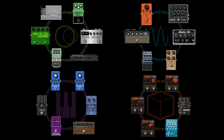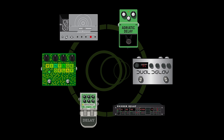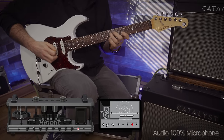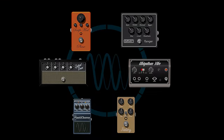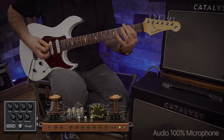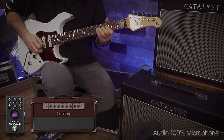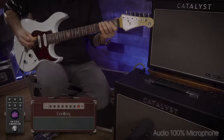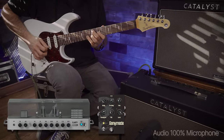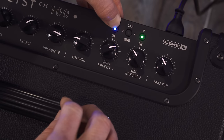Each amp also has a choice of 24 effects, and two effects can be used at once. They are assigned to the two effect controls for easy access. Catalyst CX has 6 different delays, 6 different modulations, filter, synth, and pitch effects, and 6 different reverbs, and each can be placed pre or post the preamp.